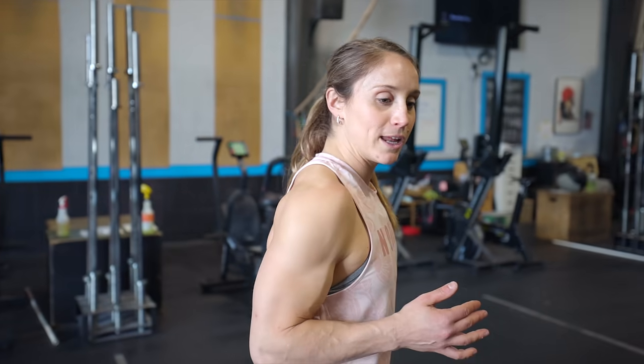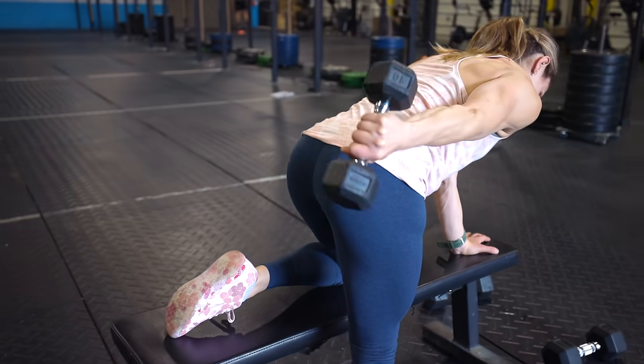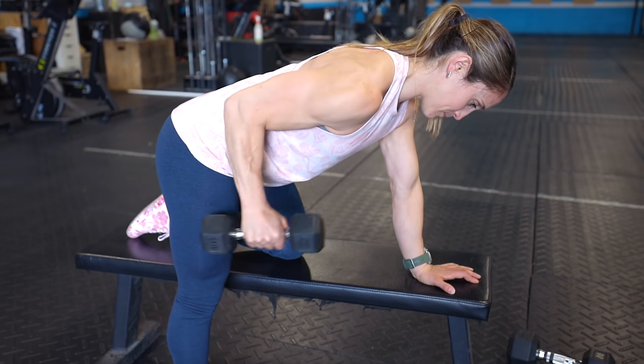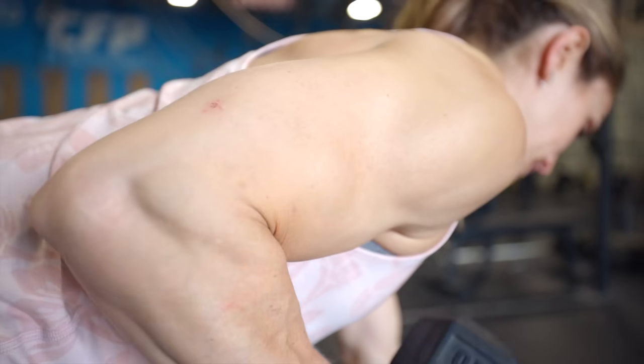Exercise number five to really blow out the triceps is an oldie but a goodie — the tricep kickback. I like to hit 12 to 15 reps, going a little lighter with a one-second pause, nice and controlled. We don't want to just swing our arm and lose control. Think about pulling your shoulder back, pinning your elbow to your side, then extending and holding for one second, then coming back in with control. Your arm should stay relatively close to your body. When you extend and hold, you should be able to squeeze your tricep so that by the time you hit 12 to 15 reps, your tricep just feels like it wants to explode. Then switch to the opposite arm.